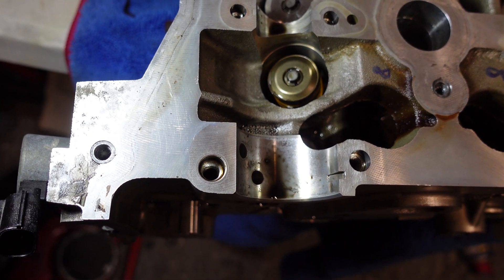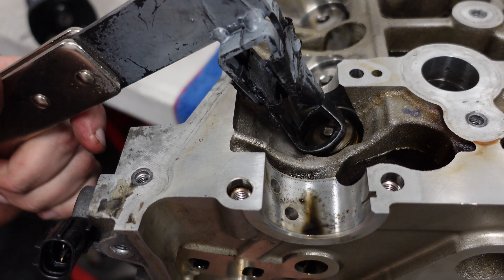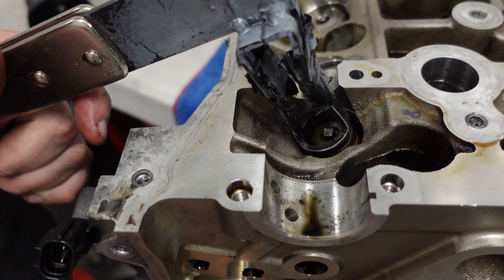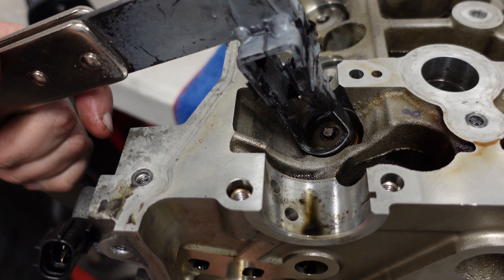Basically, we want to push the valve spring retainer down without the valve going down, and that will allow us to pull those little wedges out and pop the old spring off. We put the valve spring compressor over the top - the bottom side goes against the valve, top side against the spring retainer - and like a massive set of mole grips, we're going to pinch them together.